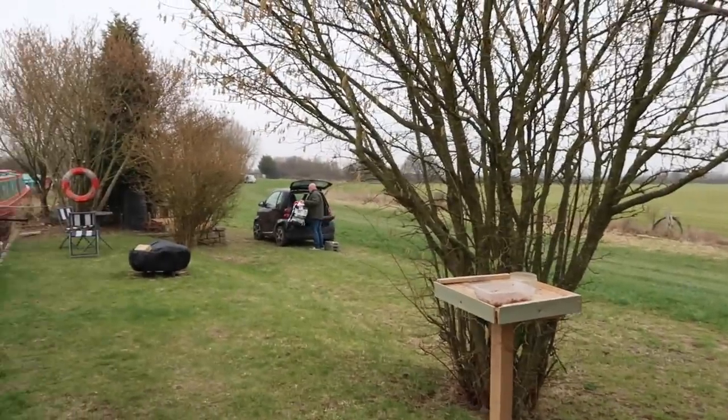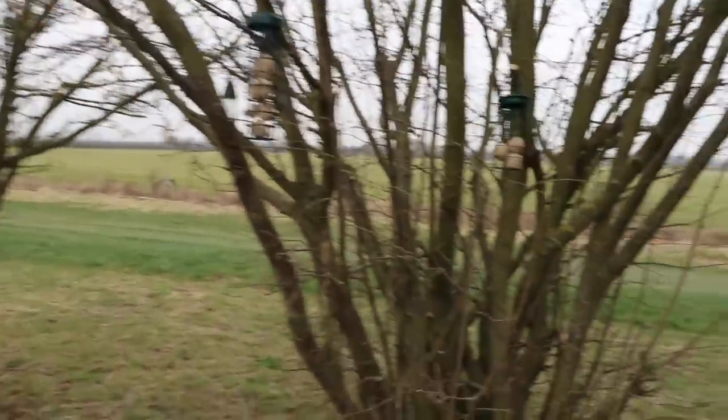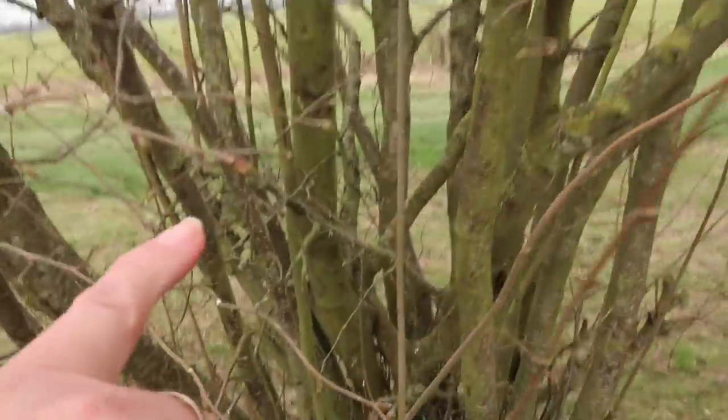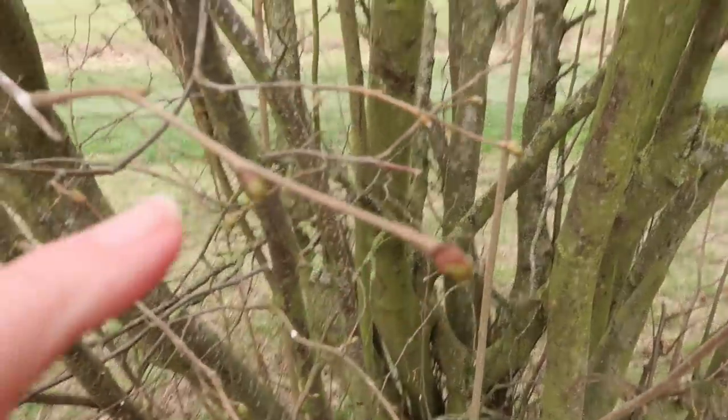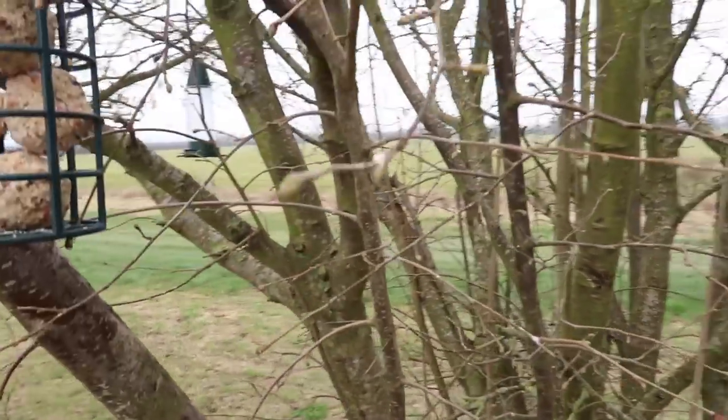I'm going to get rid of the recycling and then head to Leighton Buzzard to get something for dinner tonight. The good news is we've got Hello Fresh tomorrow, so it's only tonight to sort. It is really cold today — nothing like the gorgeous warm weather we had at the weekend. But look at this tree — it's full of buds. It's not going to be long till it just explodes in leaves.